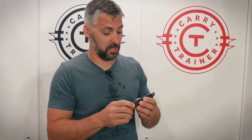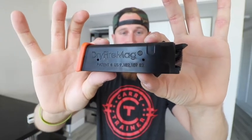Very cool tool that makes your training more interesting and adds some depth where you can really hone in on certain things without having to constantly recycle your slide. This is the original dry fire magazine — if you ever caught me on one of my Instagram live streams, there's a really good chance that you saw me playing with this.